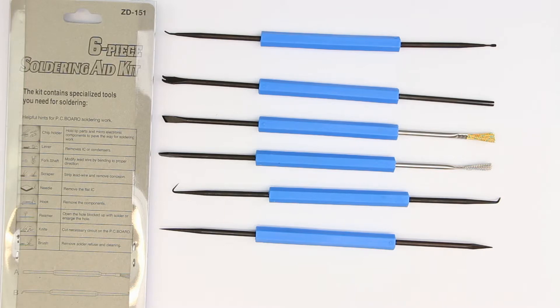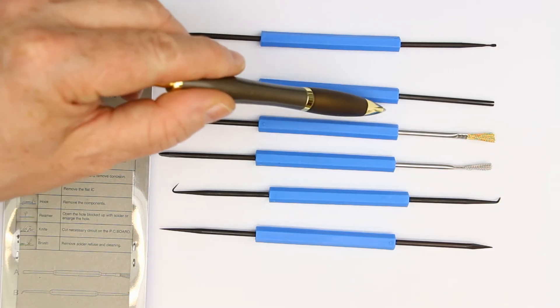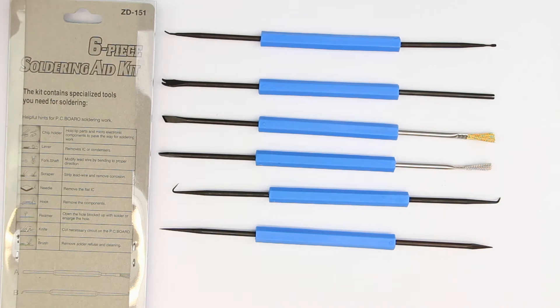I think it doesn't make sense to spend a whole lot of money on professional tools when you only use them a few times. So that will be it for this little soldering aid kit.